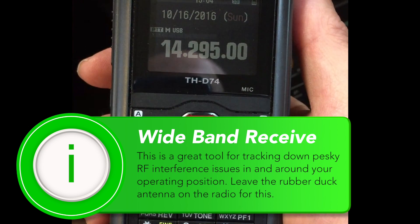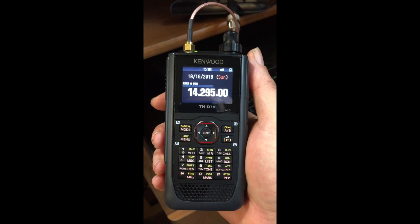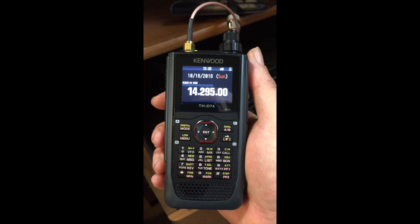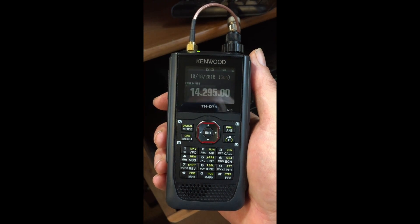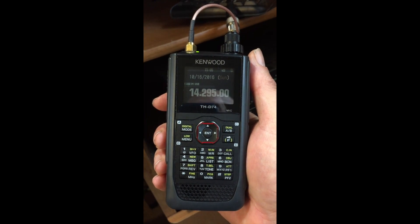Alright, so I'm hooked up to an outside antenna — my hex beam to be exact — and I am dragging in 20 meters here during a contest about a week ago. And it sounds good. The battery life now is holding out pretty damn good. I am impressed with this. The more I play with this, the more I like it.